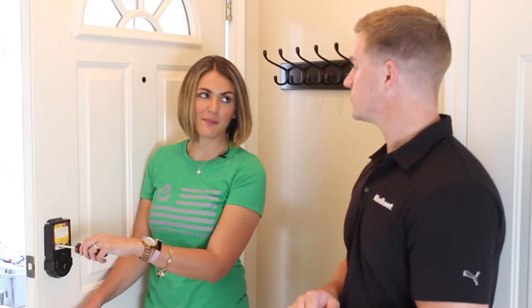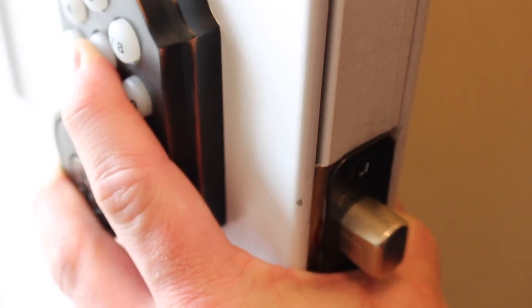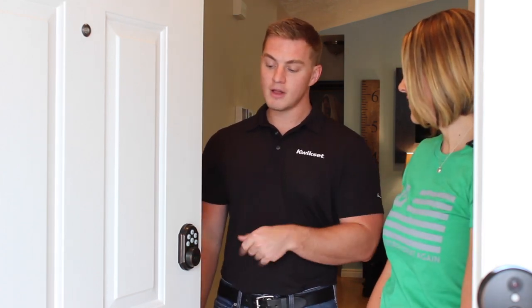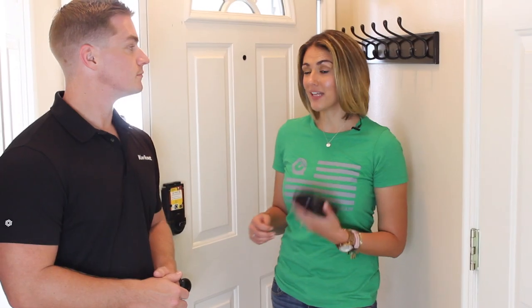Mount the interior in place and secure it with the screws — you can even look down and see if it's aligned properly. Just hand-tighten the screws. Before putting in the batteries, hold down the lock button and then drop them in. Don't let go of that button until you hear the first beep. That noise is the lock figuring out whether it opens to the left or right — that's called the handing process. Finally, slide the back plate on and that's it — installation is complete.